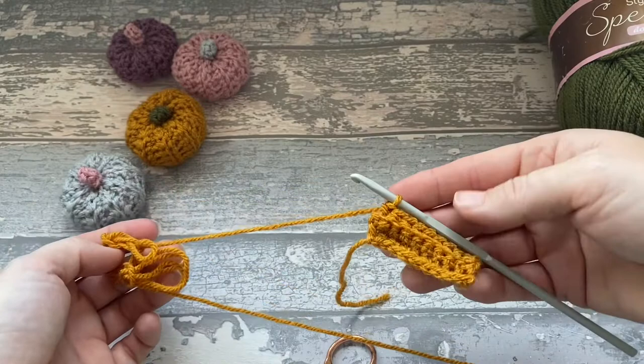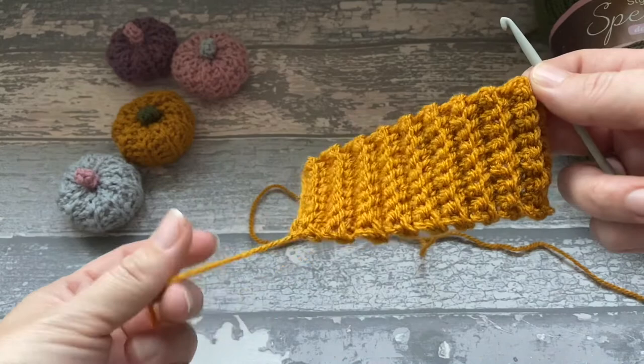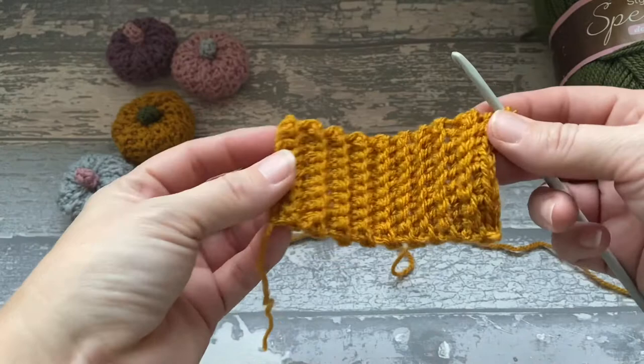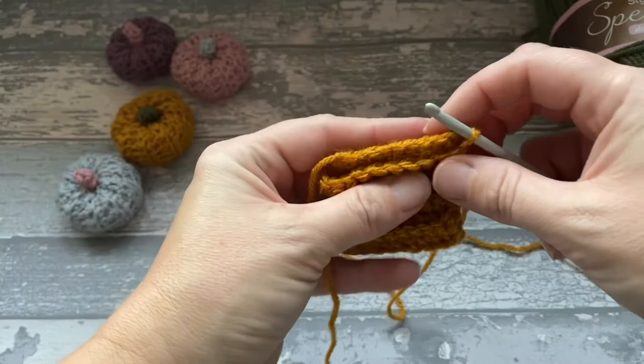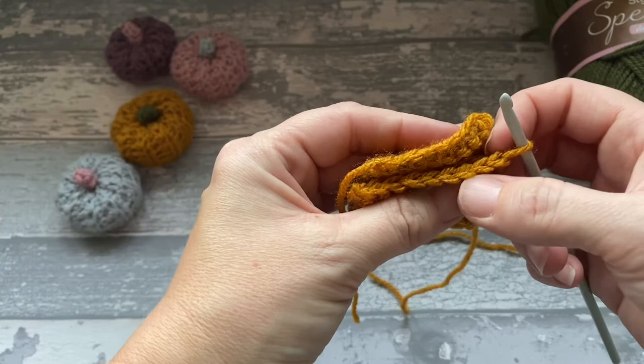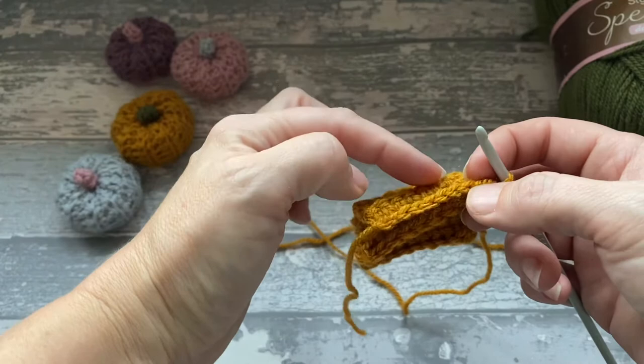So here we are with 18 rows. You should have finished on the opposite corner to where you started, where this tail is. Then what we're going to do — holding it like this — we're going to fold it up. We're going to insert into the outside stitch. You can see the V; we're working on this outside bit here. Because we went into the back loop, it gives us a V at the beginning as well.